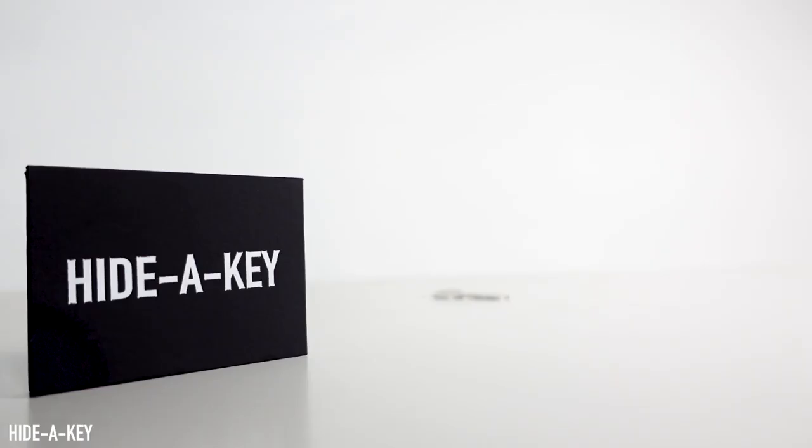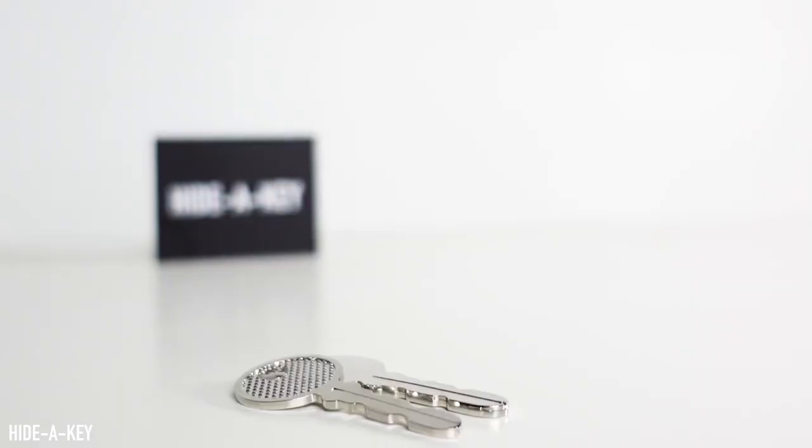This is an unusual one for me, probably known for my contribution to the world of mentalism. This marks my very first piece of magic. Hide-A-Key will allow you to vanish a key right in front of your spectator's eyes in an incredibly visual and impossible way.